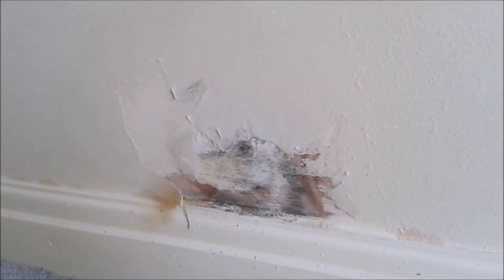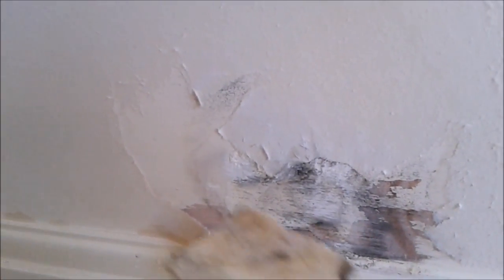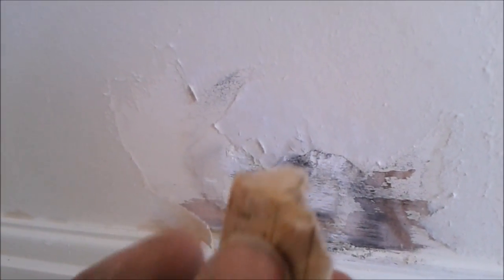A strange one there — just uncovered a patch of mould on the back of the paper. The paper was dry when it came off; I've not wet this in yet.